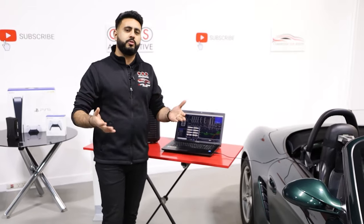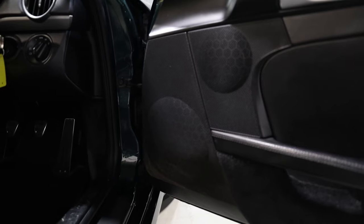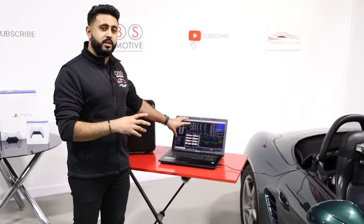We're running an eight-channel amplifier with six speakers in the car. You might wonder what we're doing with the last two channels — we're bridging those channels on the 7-inch woofers to give them more power and help them perform so much better, so they really do kick. So we're using all eight channels on this system running a six-speaker configuration.